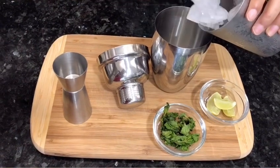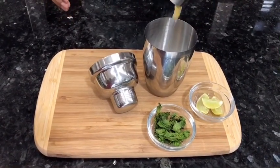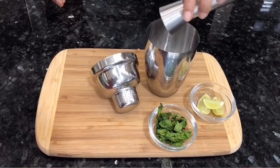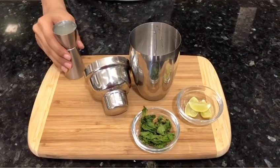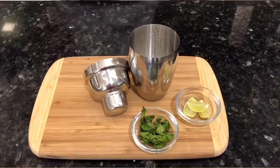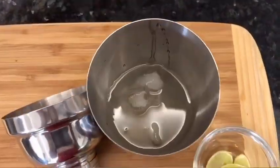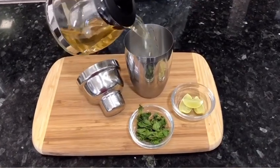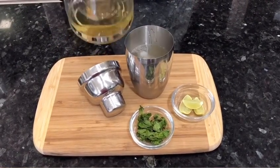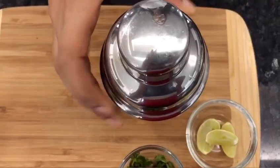Now in your cocktail mixer, take some ice. Add 30 ml of ginger-infused simple syrup, then add 30 ml of lemon juice, then 60 ml of vodka. Lastly, add 100 ml of the cold green tea. Close the lid and shake it well.